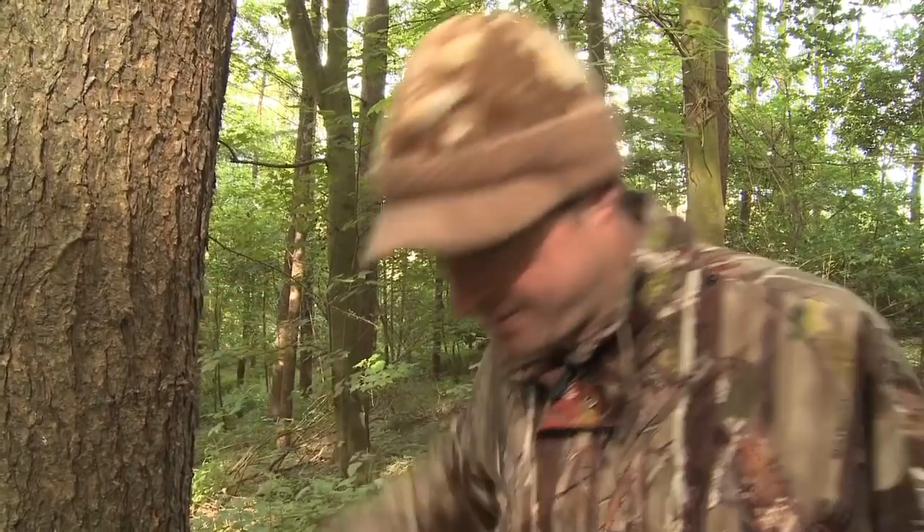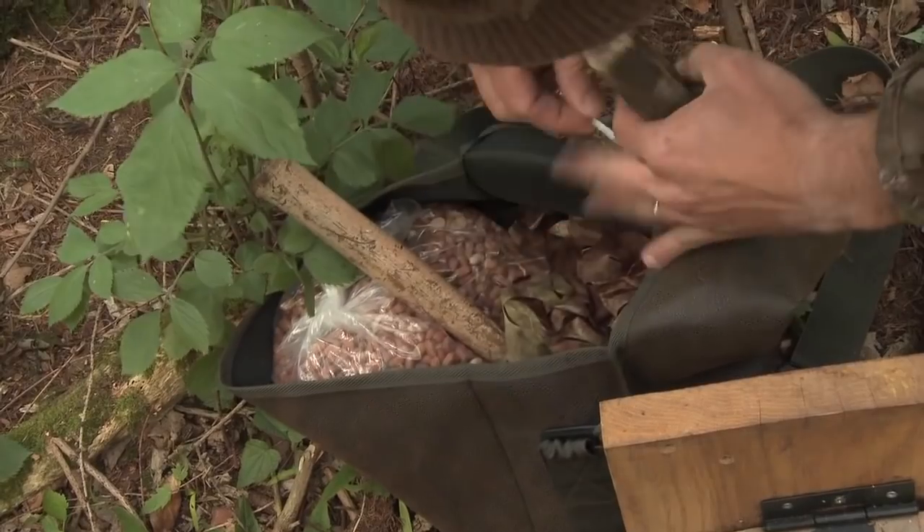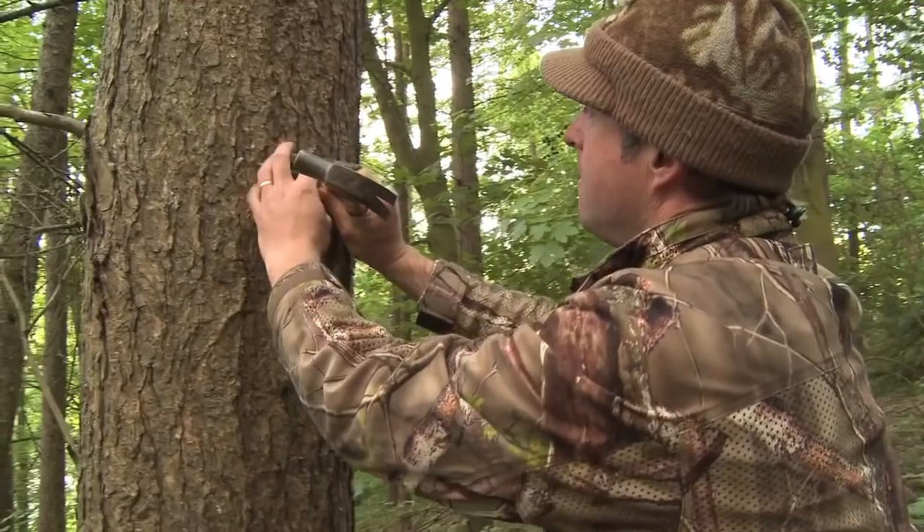My homemade peanut hopper is quite a sturdy contraption. That's mostly to stop squirrels from chewing through it, but it means it's quite heavy, especially when it's loaded with peanuts. So what I'm going to do first is just put a chunk of wood on the tree just to give it a bit of support. Of course, you need to get the landowner's permission before you start hammering nails into trees on your shoot.